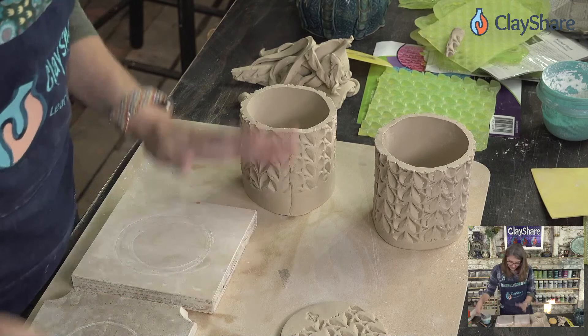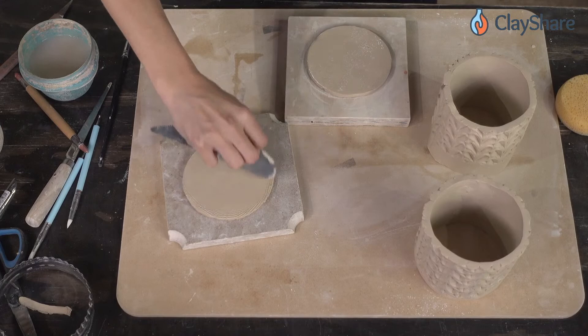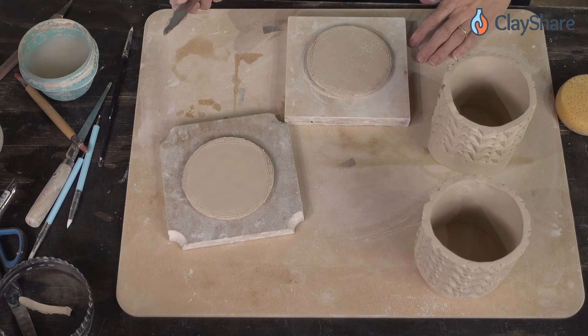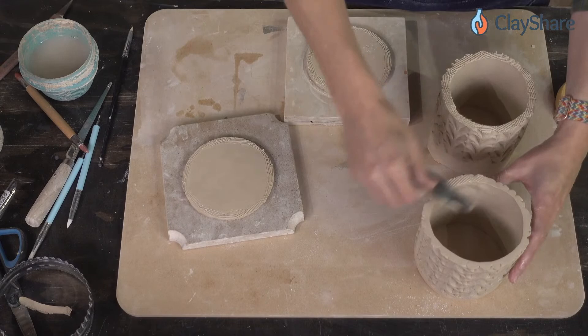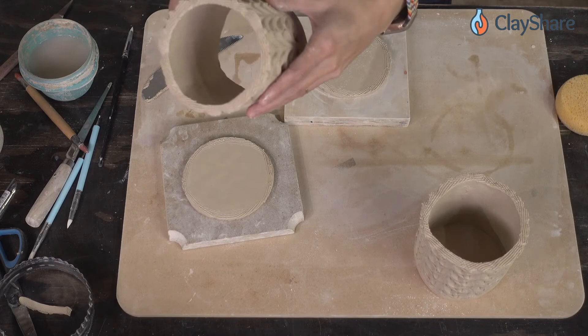Here's my stamp — we're just going to stamp the bottom so it's signed. The discount code: it's our standing code we've had since Clay Share Con. I think it's a one-time code use — use it once. My understanding is it's good for the rest of the year, but I'll confirm with Marvelous Molds.